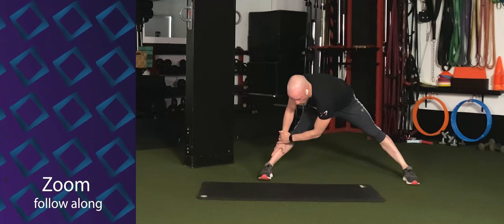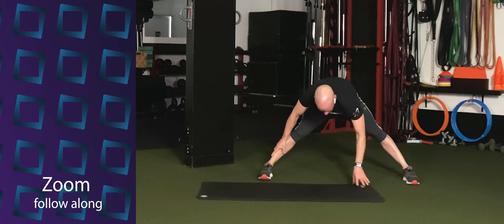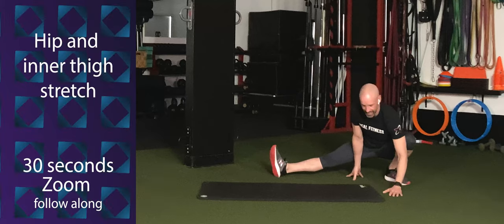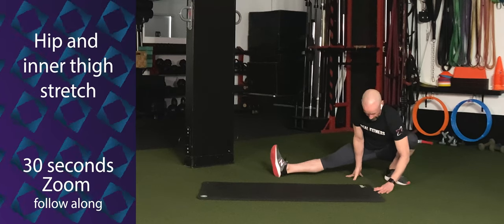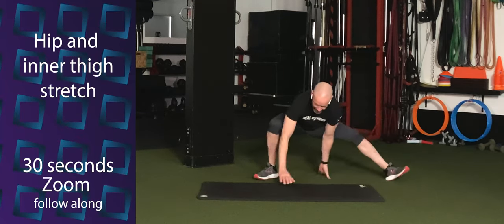Walk it over to the right side and hold for five, four, three, two, one. Both hands down the middle. Bend the left leg, keep that right leg straight. Send the hip down as low to the floor as you can, keeping that left heel on the floor. Knee tracking toward the second toe. Stay low. Switch sides.